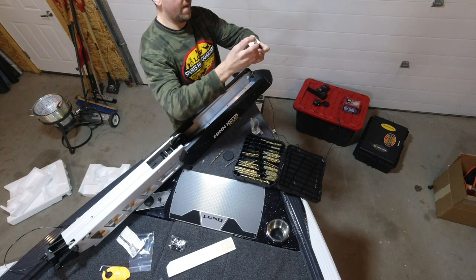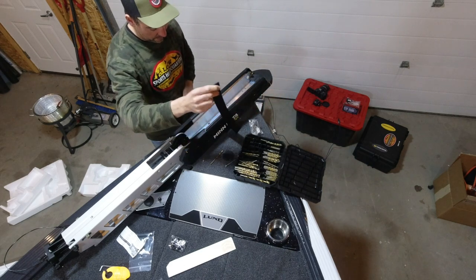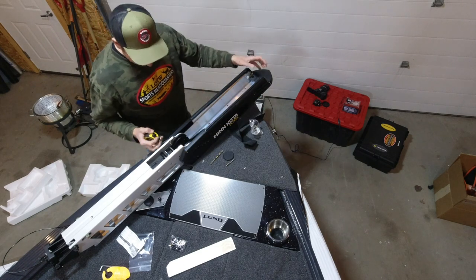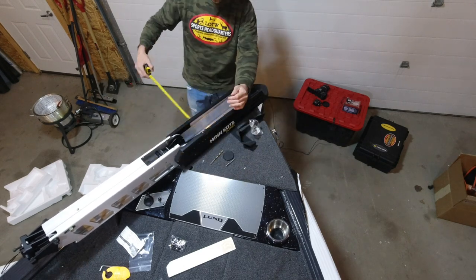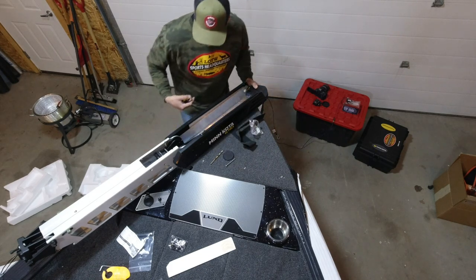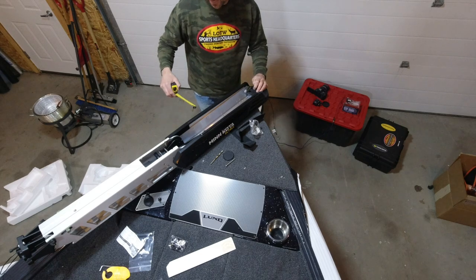Before you get any further, take this strap — this is the most common thing I've seen people forget on trolling motor installs. This is just a support strap. You don't have to perfect it just yet, just get it somewhere under there so it's ready to go. I'm just going to take my tape measure and get everything nice and even where I want it. I'm taking my time here — I want it to be right. You're only going to do this once, so get it right. Get it pretty. It's going to be the thing you're looking at all year.